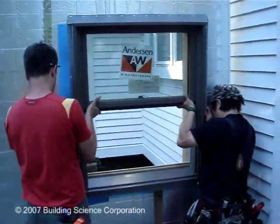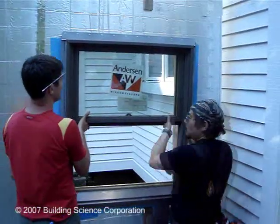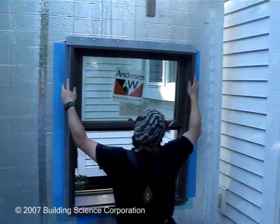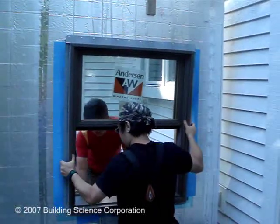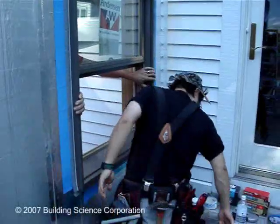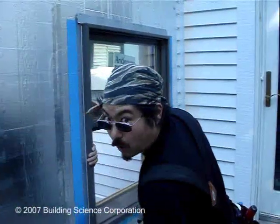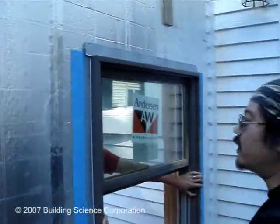We've set the window and we're just going to put in one fastener to tack it in place. You'll notice that since we have four inches of foam here, we're going to need these six-inch screws to actually attach the window flanges.